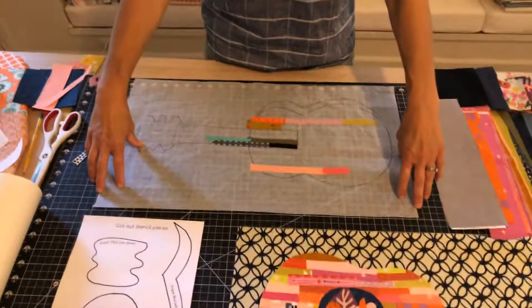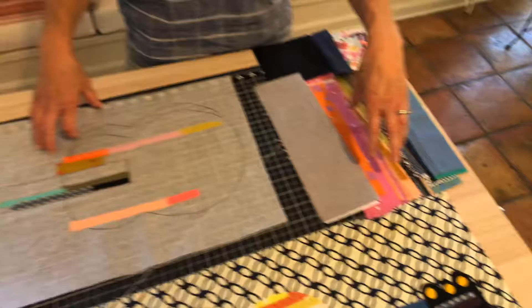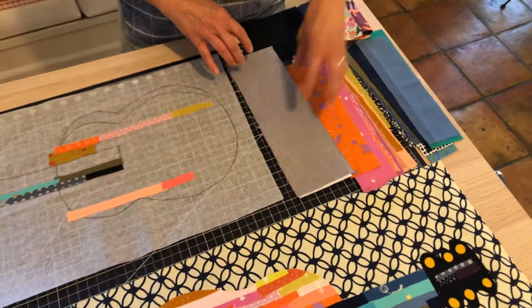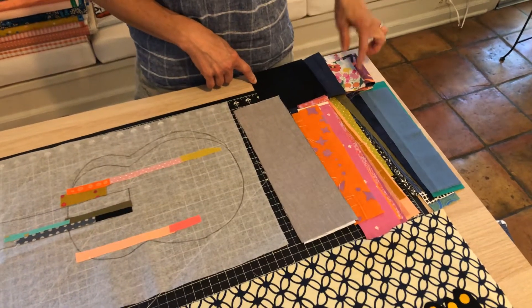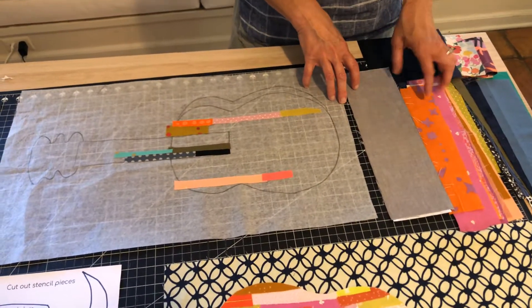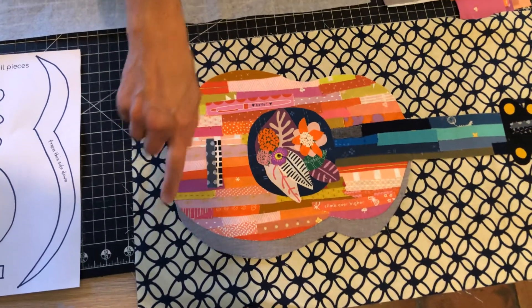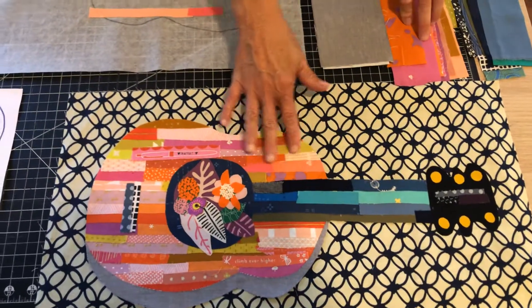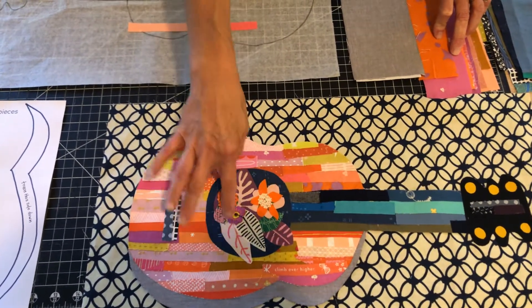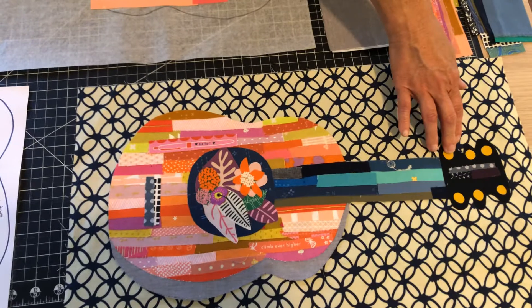You're going to get a piece of Patterneese that's going to have the guitar shape outline traced on it. You'll also get some colorful strips of fabric, some darker shades, a piece of gray, a square of black, a square of blue, and some florals. The gray piece will be the shadow on the base of the guitar, the darker colors will be on the neck, the brighter colors on the body, the blue square you'll cut into a circle, and the florals and darker shades will be the strips on the neck. The black piece will be the head of the guitar.